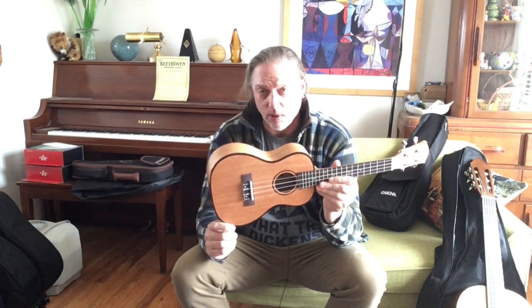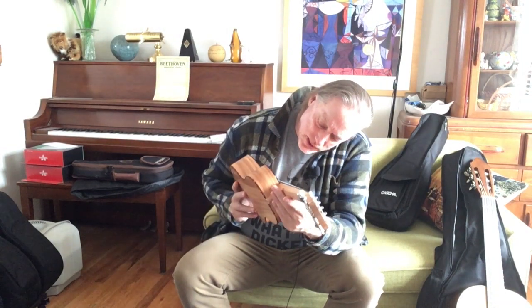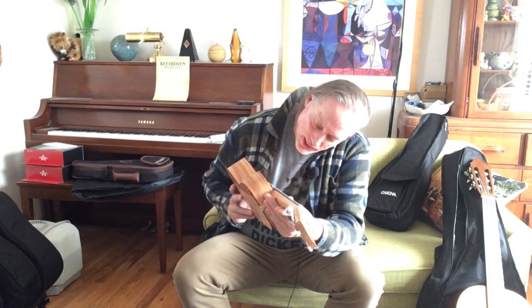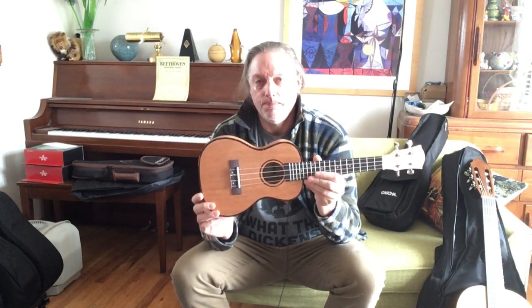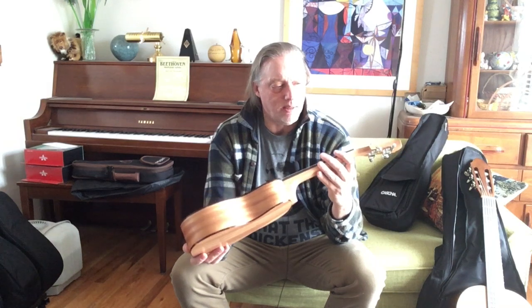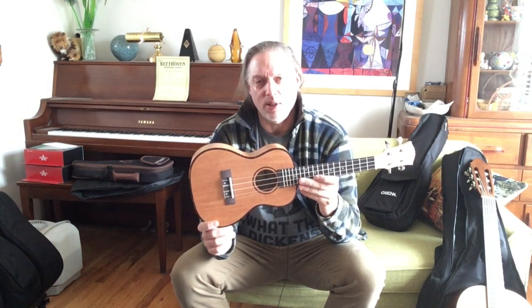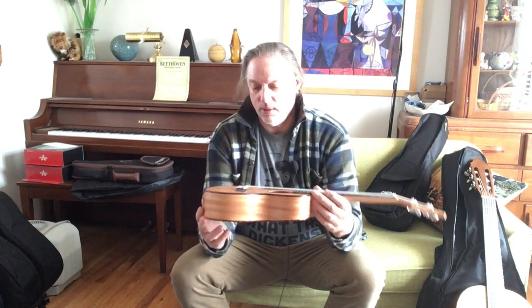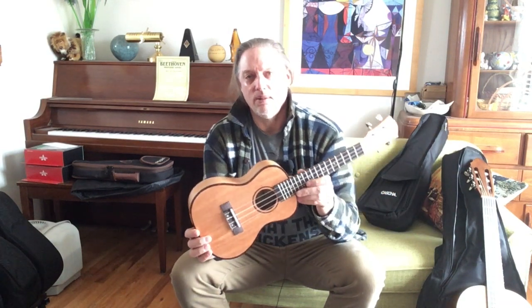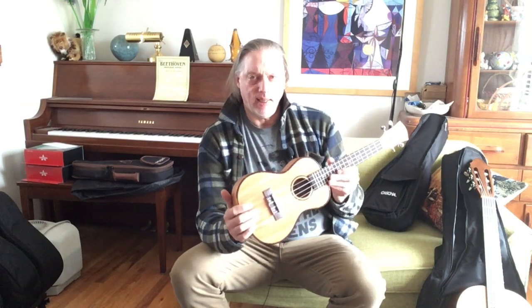So for Cascha the HH2033, all-mahogany ukulele — definitely a bargain. With a bit of setup you've got yourself a nice playing ukulele. It's not always the case with these basement budget instruments that you buy in blowouts for 18–20 dollars — a lot of times you get toys or plastic. This is a nice wood ukulele, and I'm pleasantly surprised.